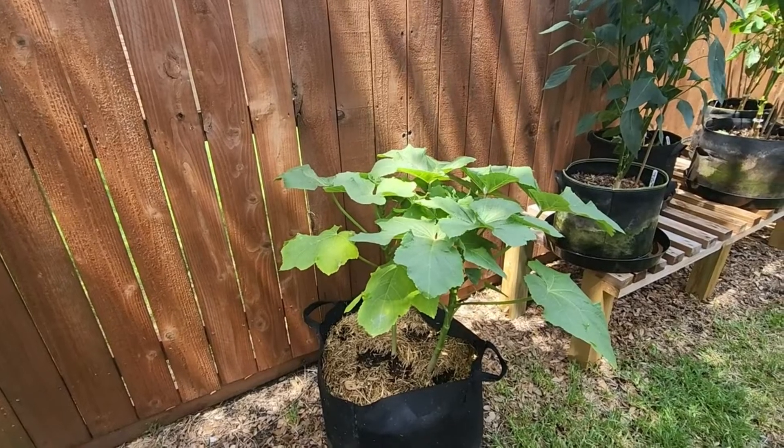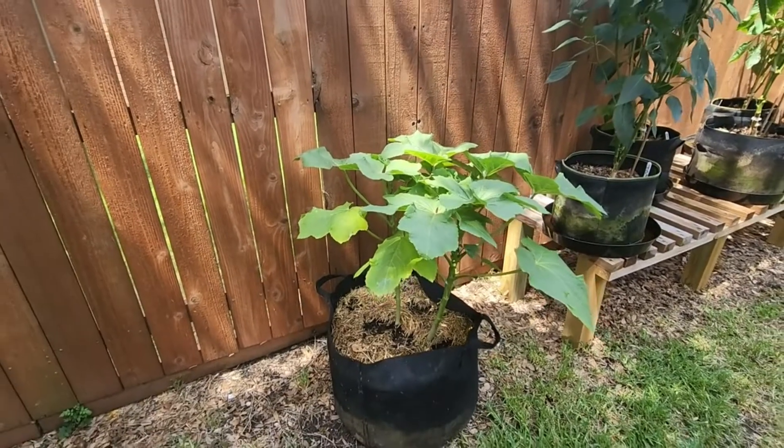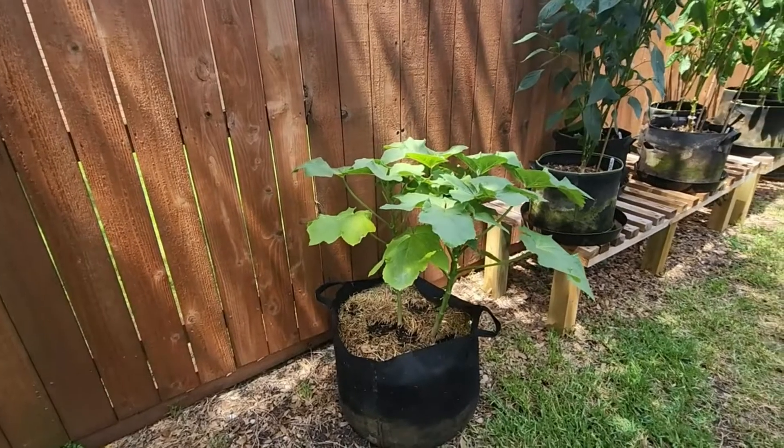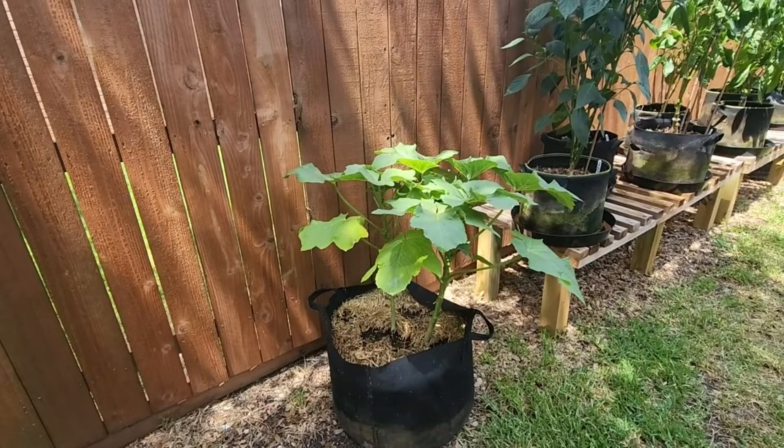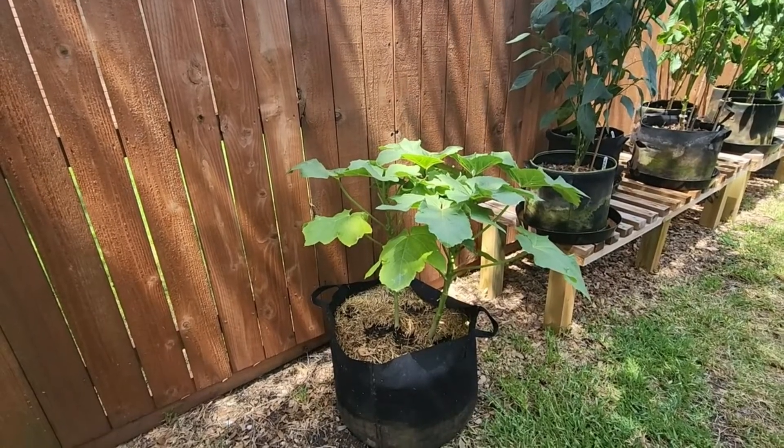If you're interested in the pepper experiment I'm doing, click on the card I'll put up here — I'll also put a link down in the description. I hope everyone's having a good gardening season. I know so many of you are in the heat like me, but I wish you luck with your gardens and I'll catch you on the next video. Thanks for watching.